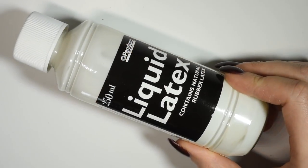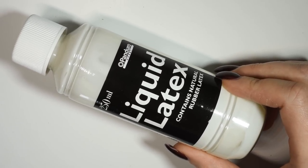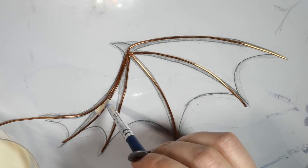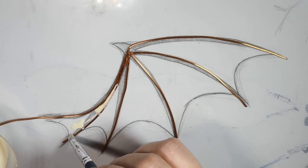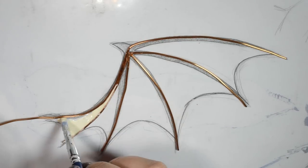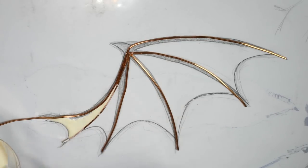Next up you're going to need some liquid latex. I just got this at my local craft store. Using a silicone sculpting tool, because it's easy to clean, I carefully go around both the inside of the wings and on top of the wire and cover completely in the latex.